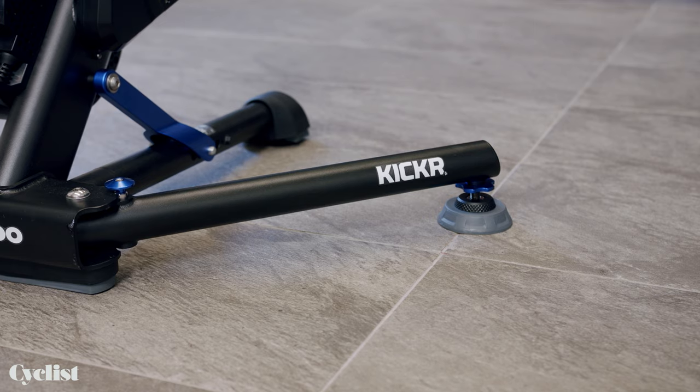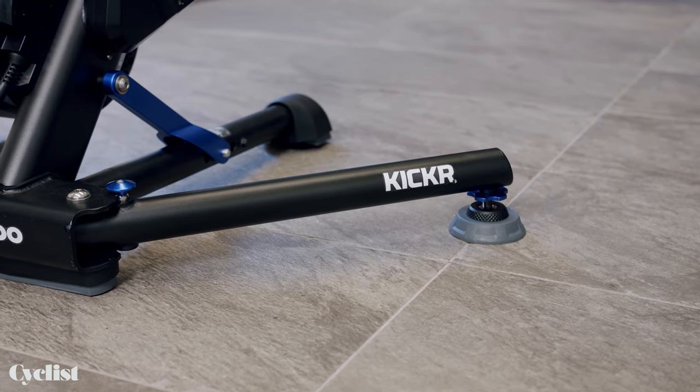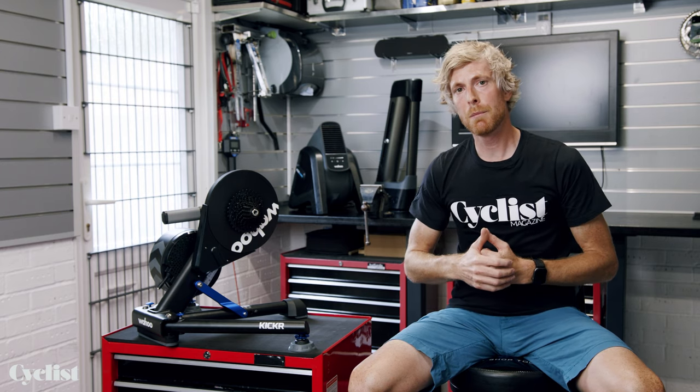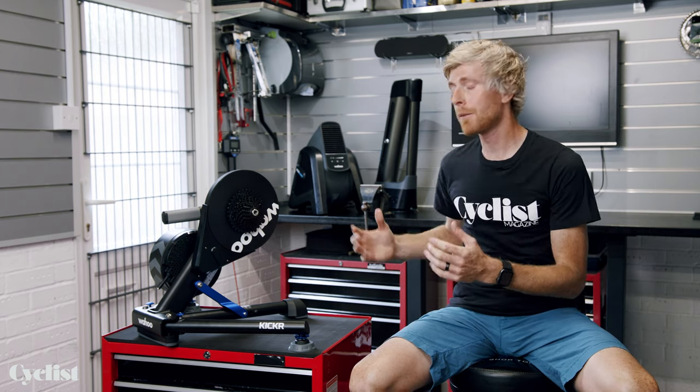The other features that are new are the feet — what Wahoo calls the axis feet. I'm going to come back to that because the best way for me to demonstrate those is actually to jump on and ride it. But before I get on and ride, I want to run through some of the setup steps.